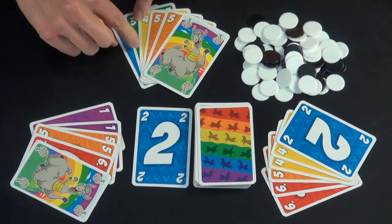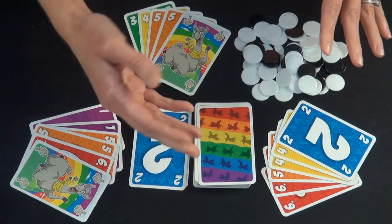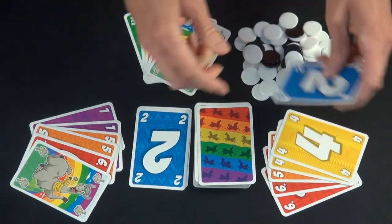So this player can play either a 2 or a 3. The youngest goes first, and then it goes clockwise. Each person has three choices: they can play a card, draw a card, or quit the round. They're going to go ahead and play.